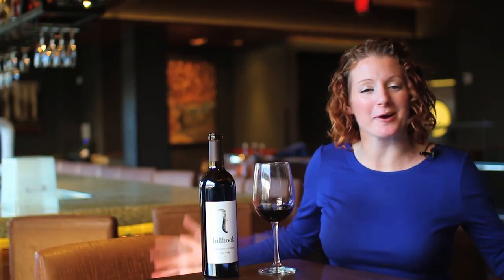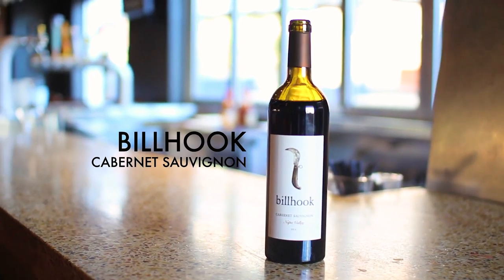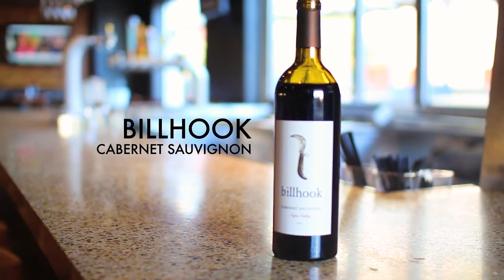Hi there, good afternoon. Welcome. We are going to chat about the Billhook Cabernet from Napa Valley today. Billhook — fun fact — a billhook is an old English traditional term for a vine pruning tool.